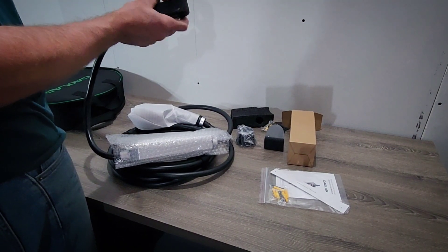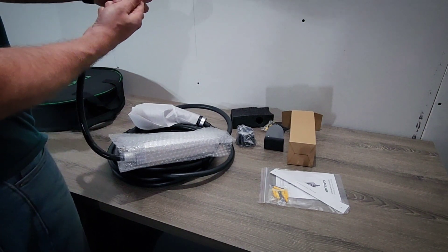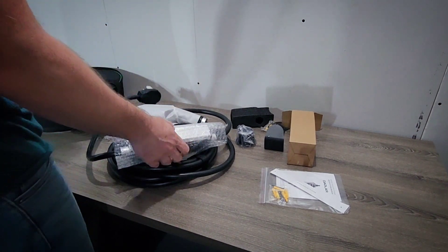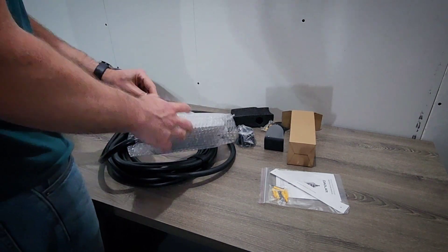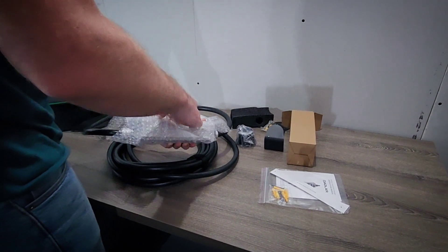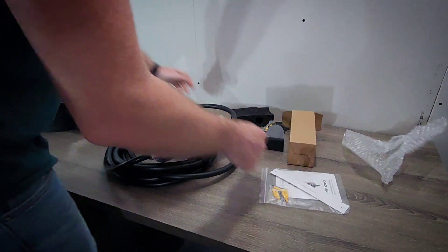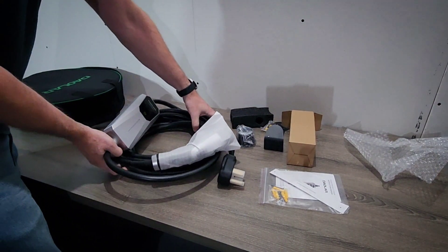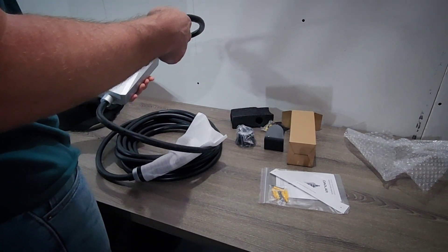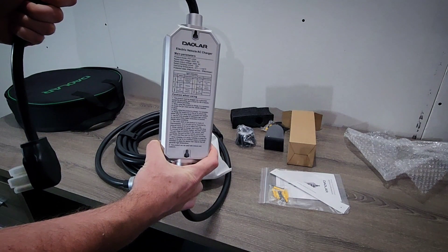This is a plug-in 32 amp charger with a NEMA 14-50 plug. It looks good and is sealed well. We have the main controller here in line, which is good for a portable setup. On the back, we have a couple of mounting holes, some specs on the charger, info on what the different lights mean, and some warnings.